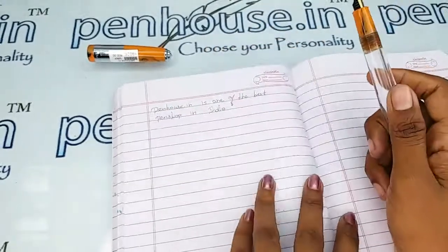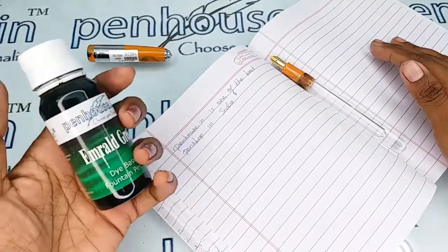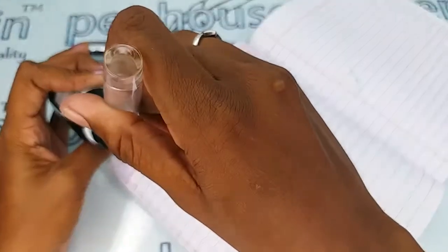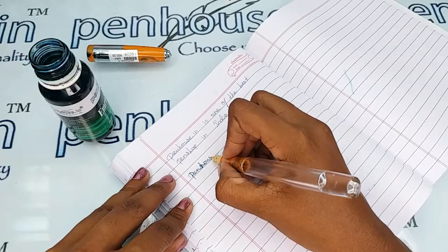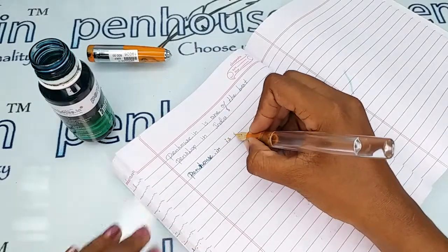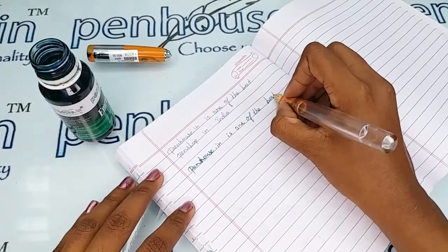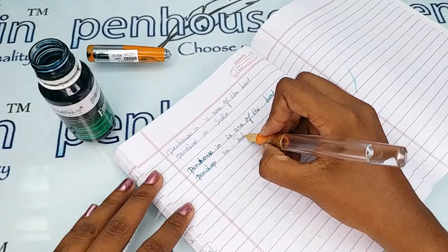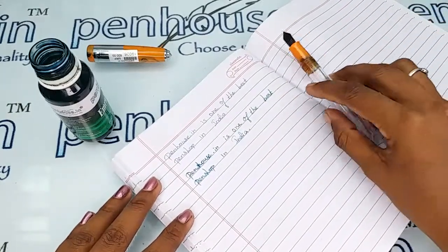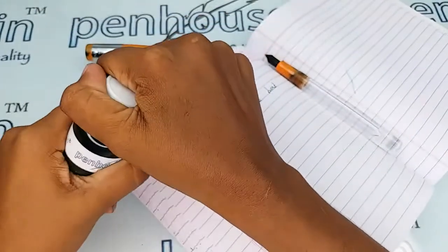Now I'm going to give a writing sample using our Penhouse emerald green color ink. The writing is very smooth, like water. Wality RML pen nibs have improved greatly — comparing to before, the nibs now have no fault, so you can use them directly.